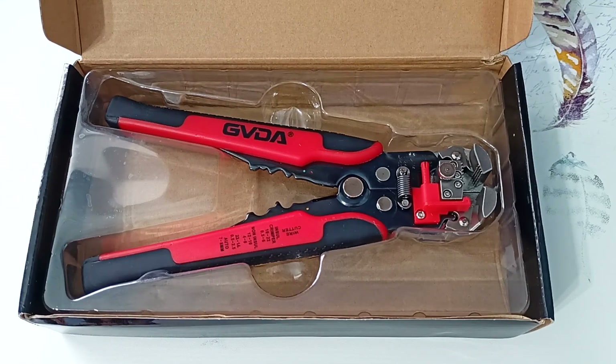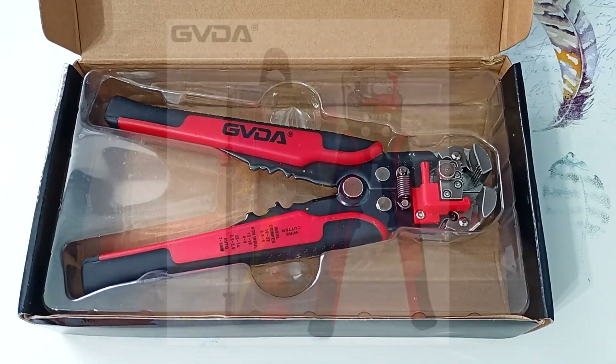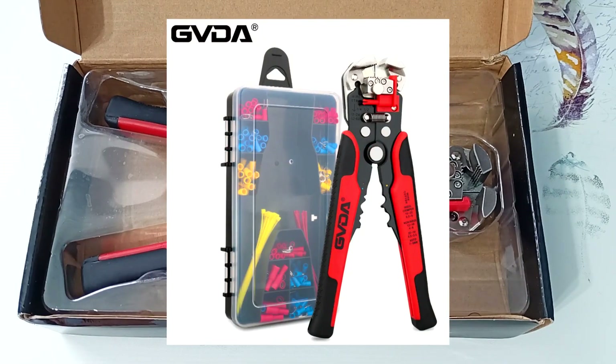They work as an automatic wire stripper, wire cutter, automotive terminal crimper, and non-contact NCV live wire indicator. They are sold in two versions: as individual pliers like mine, and with a set of tips and ties. The link to the pliers is in the description.